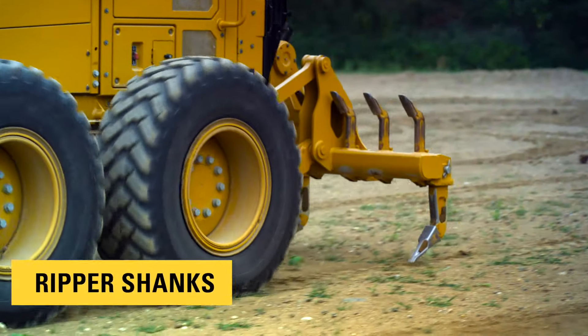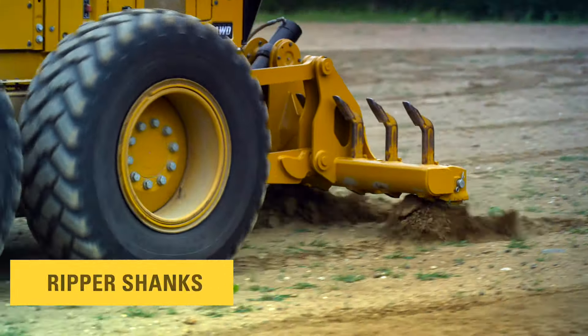The ripper shanks are used for heavy ripping applications. The scarifier shanks are used primarily for light work where maximum surface fracture is desired. Both sets of shanks can be stored on top of the bar when not in use.